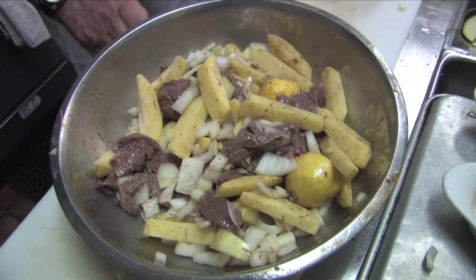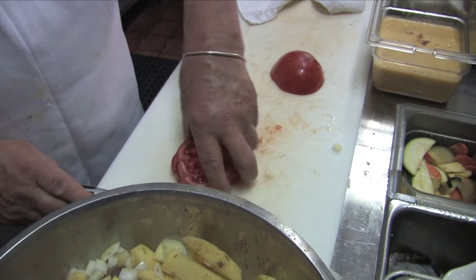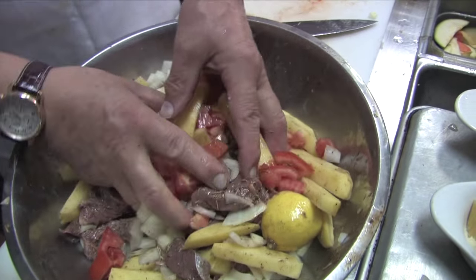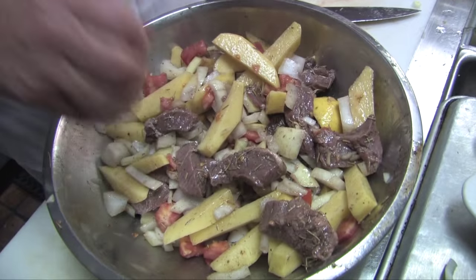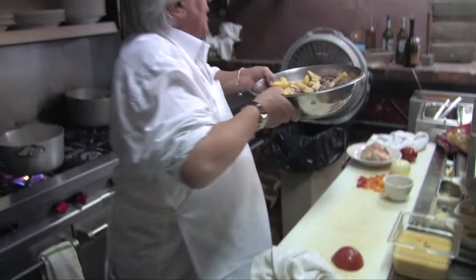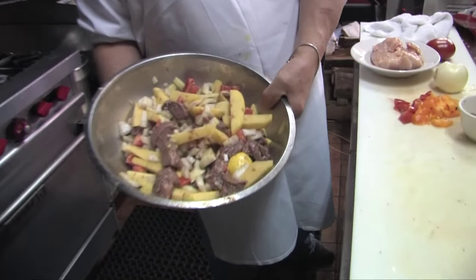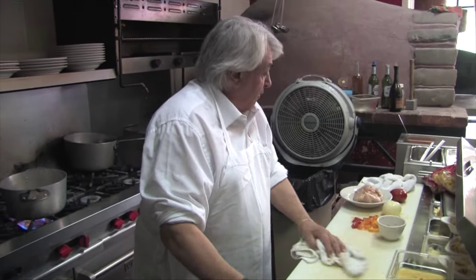Now we let that rest. Put a little bit of tomato — this heirloom from Uncle Bob's garden, our cameraman and producer. He grows them out in his backyard. We've got that beautiful dish — Stevie, would you do me a big favor and just cover that with cling film? We'll put that in the refrigerator for probably about half an hour, and then we're going to cook that up.